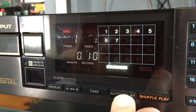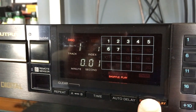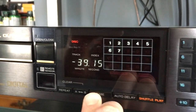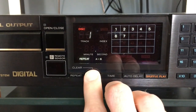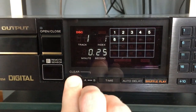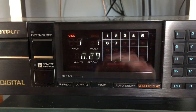This CD player features some premium user functions such as an auto delay, shuffle play which randomizes tracks, and a selectable time readout display featuring elapsed time and remaining time on the disk. The player also allows you to repeat an A and B segment selected on a single track, as well as a repeat total disk and single track repeat function.